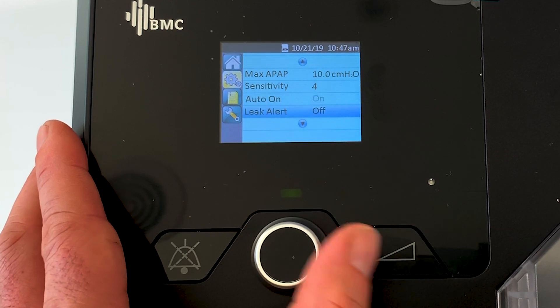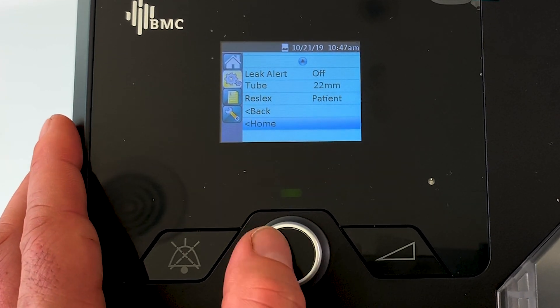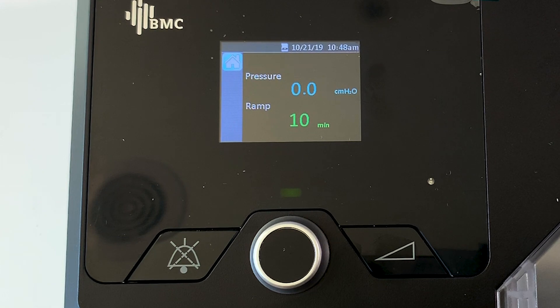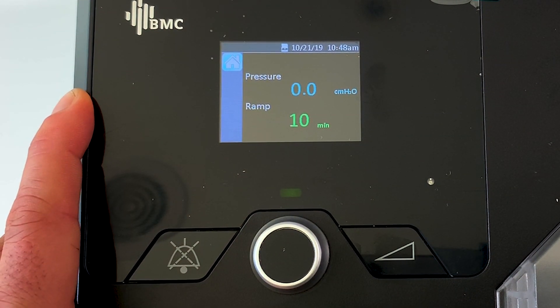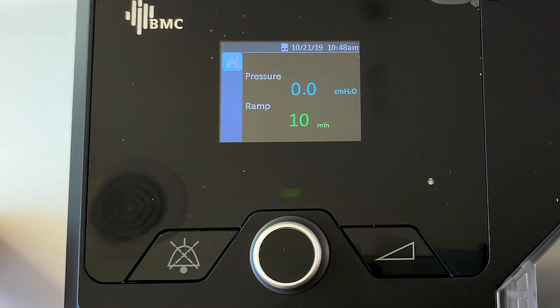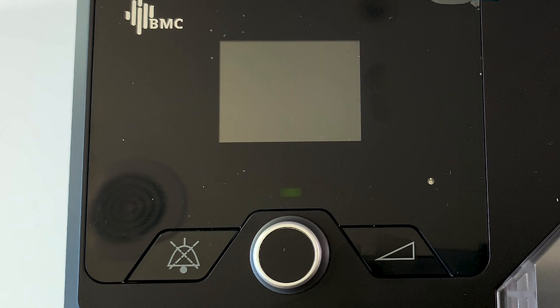Lock that in, go back down to home. What that means now is the machine only has the ability to go up to 10. We know from the data that to treat 95% of your sleep apnea, the machine was at 10 or under. So by having the maximum pressure at 10, we're still able to treat 95% of the sleep apnea you're having, without the pressure going too high and waking you up and disturbing your sleep.